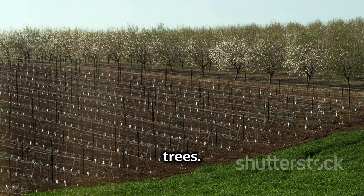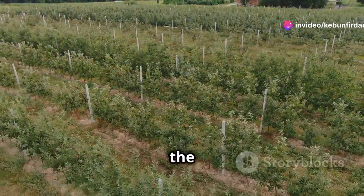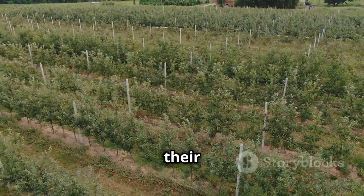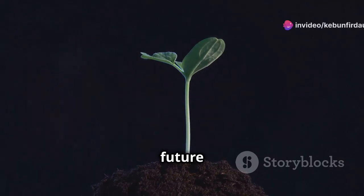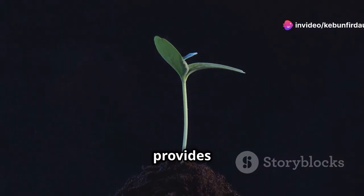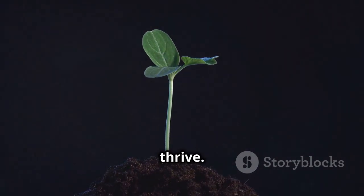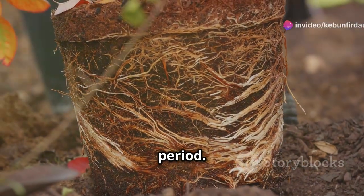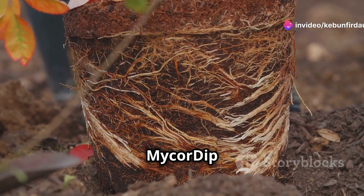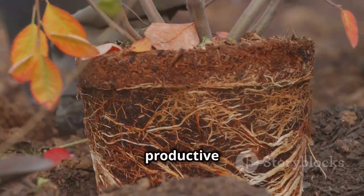The early years are critical for the development of young fruit trees. During this time, they are establishing their root systems and building the foundation for future growth and productivity. MycorDip provides the support they need to thrive during this crucial period by ensuring access to beneficial fungi. By fostering a healthy and robust root system, MycorDip sets the stage for a lifetime of productivity and resilience, ensuring that your orchard remains healthy and productive for years to come.